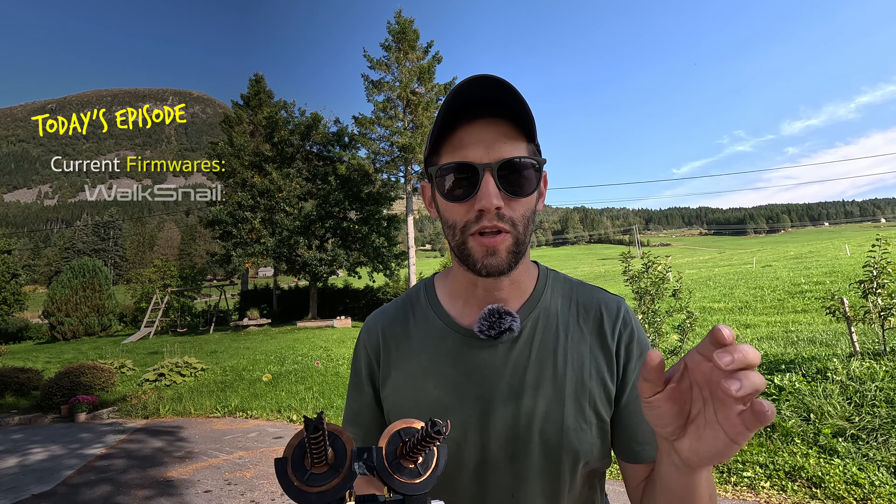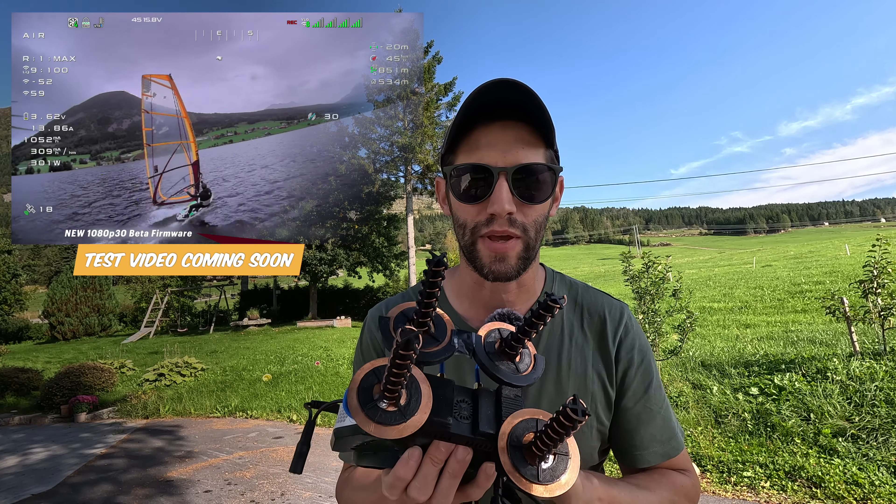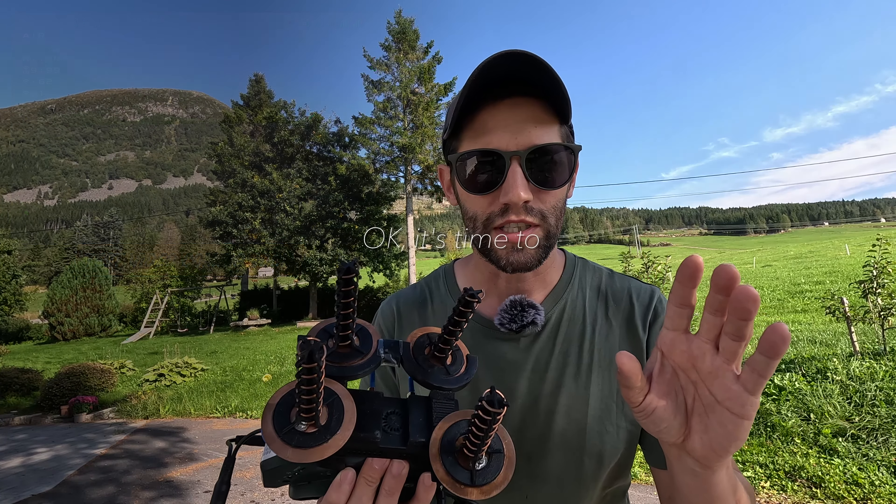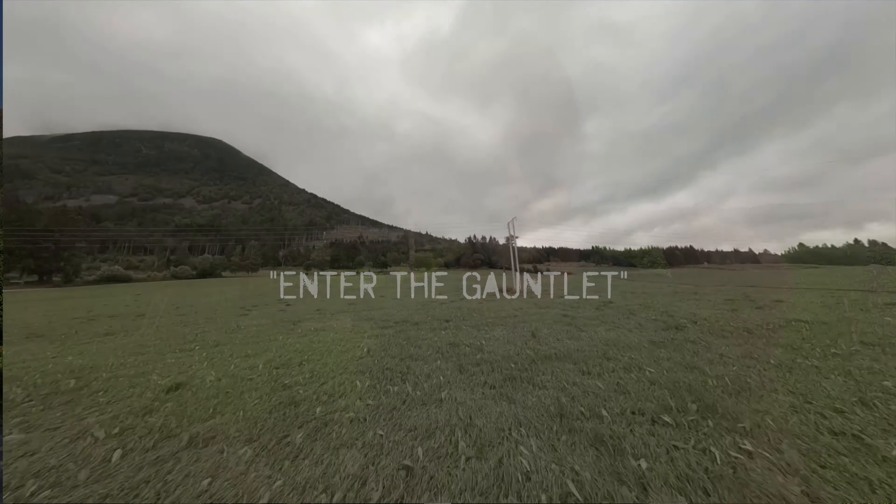In order to try to get the best performance possible, I've upgraded both firmwares. Walksnail is running 3440.15 and HD0 is running the latest beta firmware that has the optimized 1080p 30 mode. We're going to push these systems really hard and head up to the gauntlet trail right now and see how they perform.